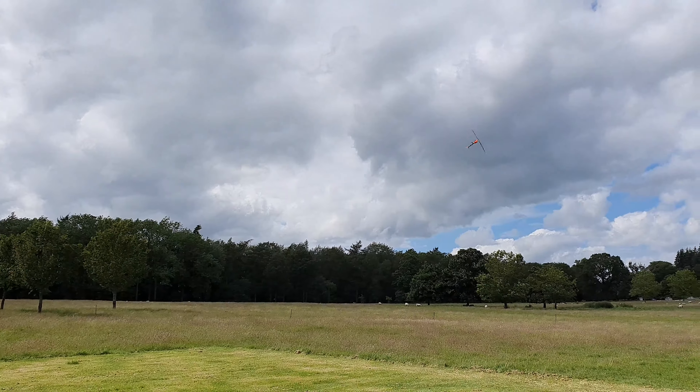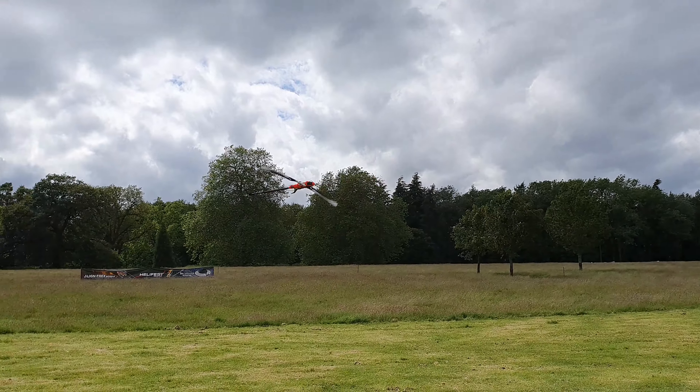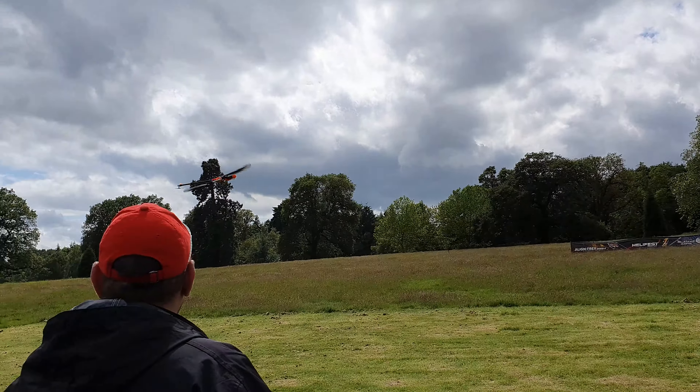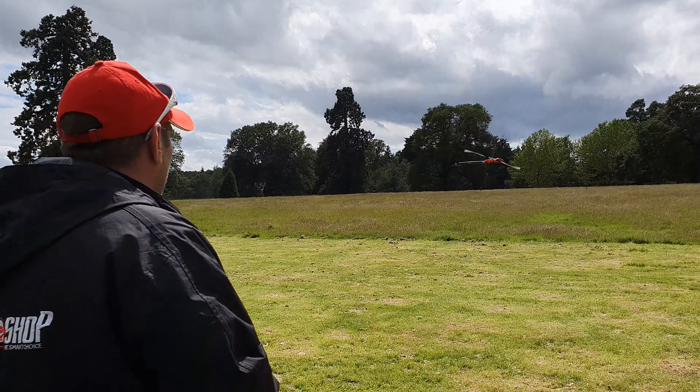Simon's pushing this a little harder than it's been before. It is the first time it's been seen in the UK and flown in the UK. At the moment, this is the only one that's flying — for now. Thoroughly enjoyed it, nice flight. You can fly it in either 6S or 12S formation.